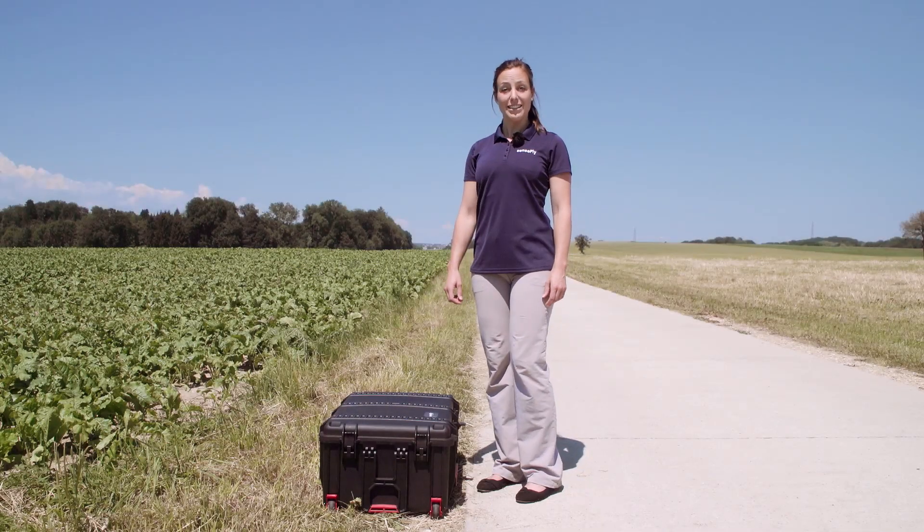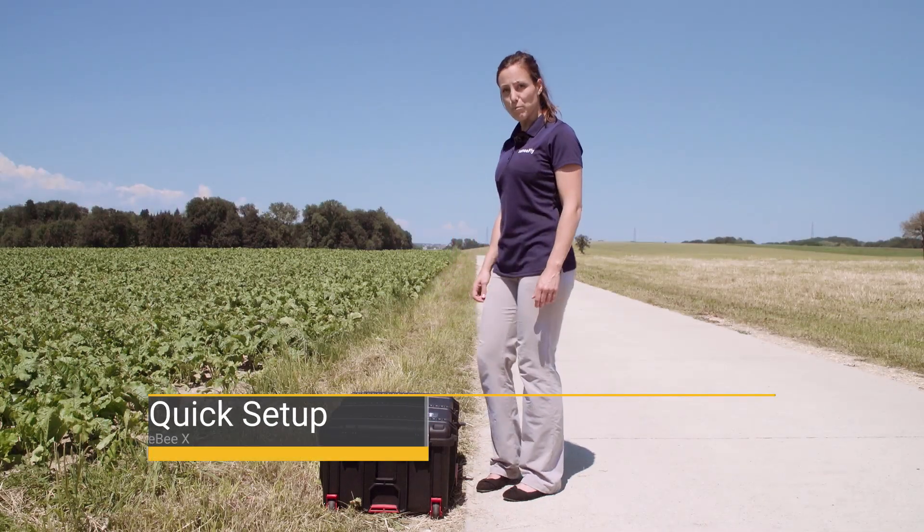Hi, my name is Andrea from SenseFly. In this tutorial I show you how to set up your EBX.